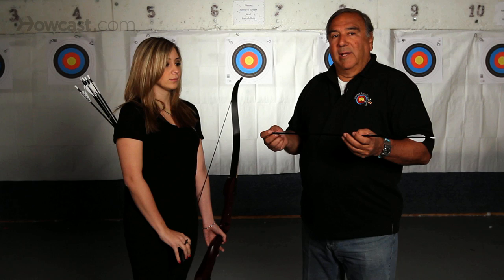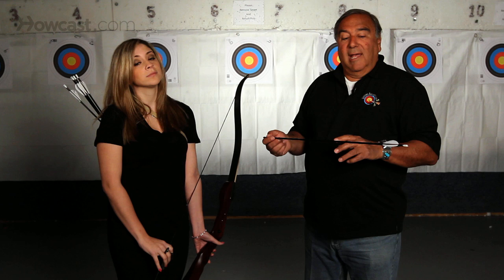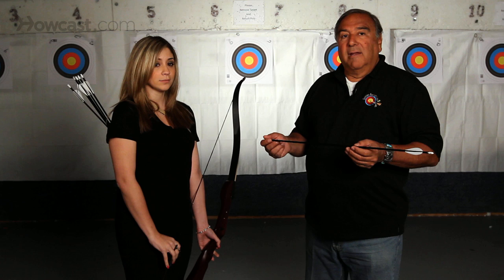The shaft of an arrow is usually made out of wood, fiberglass, aluminum, or carbon. And some arrows are made out of a combination of carbon and aluminum. So there are a lot of different materials that are used to make an arrow shaft.